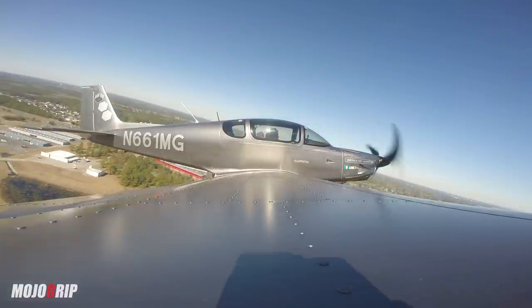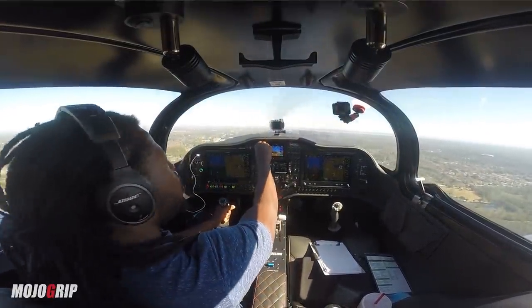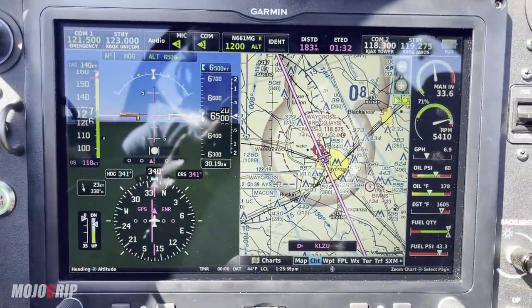To give an example of how I fly this airplane: I have the switch on takeoff mode when I'm taking off. Once I climb to pattern altitude or 500 feet above, I change to climb mode, my RPM adjusts, and I climb to cruise altitude. Normally you'd then switch to cruise mode, but I actually leave it in climb mode because I get the best fuel efficiency that way. I set power to about 70% and usually burn around seven gallons per hour.